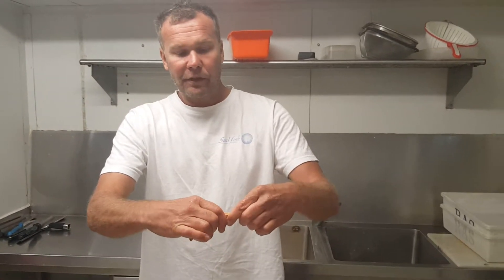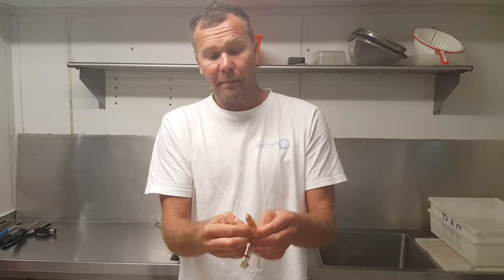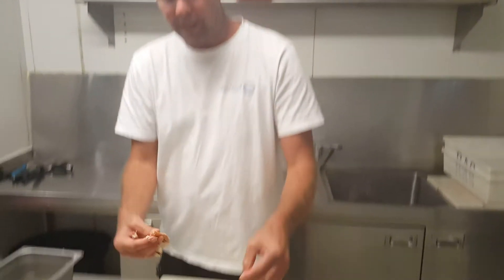Then with the legs, snap it at the joint and give it a little wiggle — normally it'll pull out in one go. A lot of the time you might have to squeeze that leg. That's a real little sweet morsel, that is.